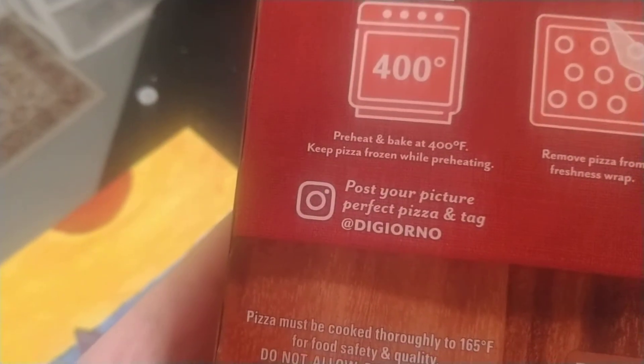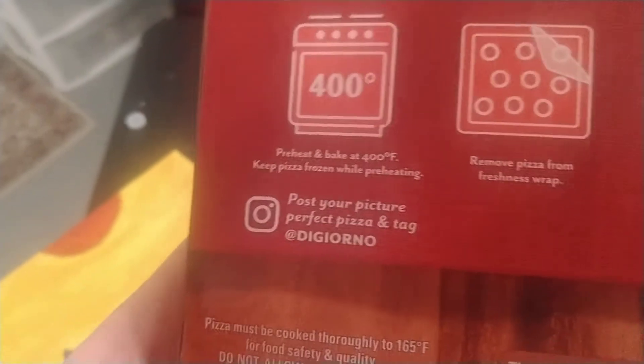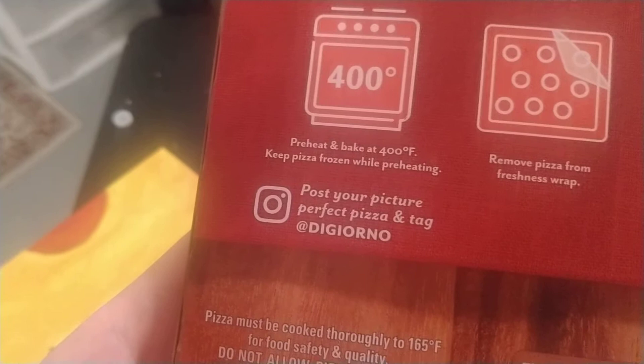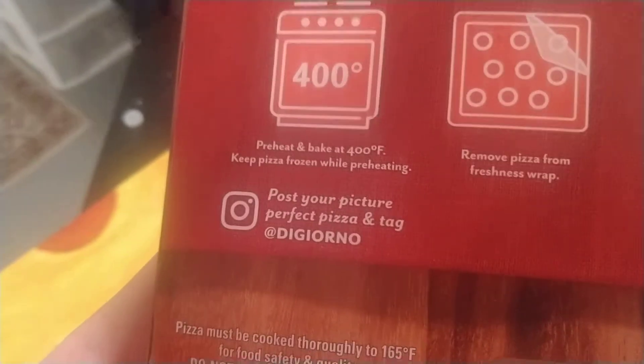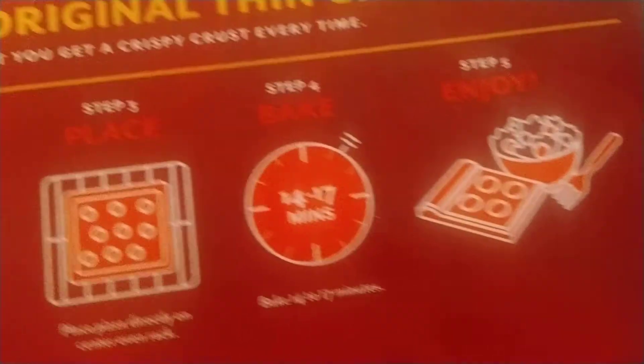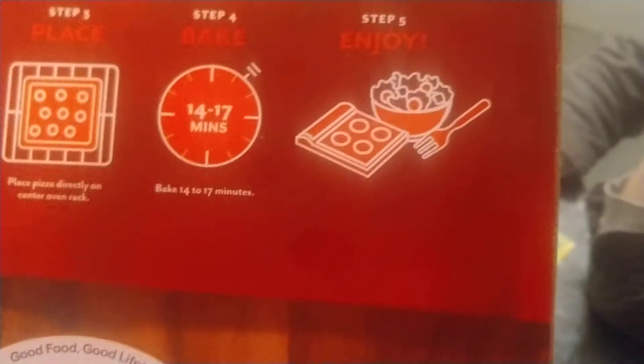Step one: preheat oven to 400°. Keep pizza frozen while preheating. Step two: take the plastic off, then put it onto a sheet, put the timer on, add cheese, and then you're all settled.